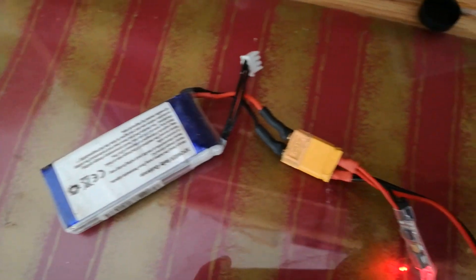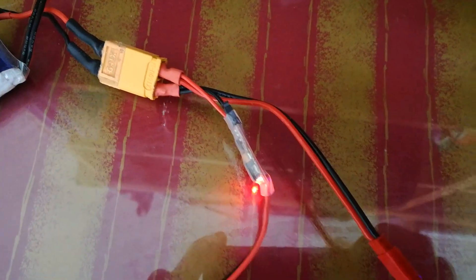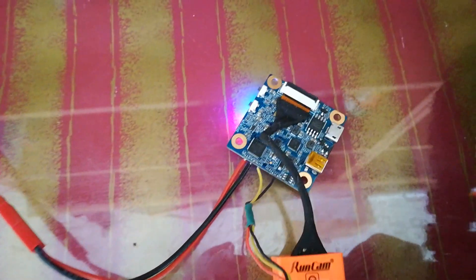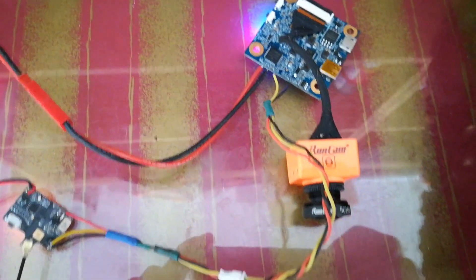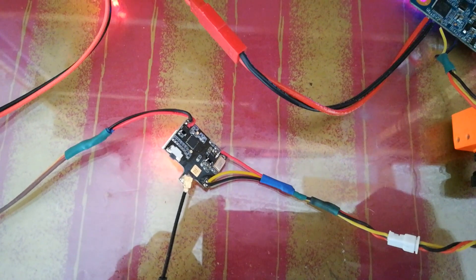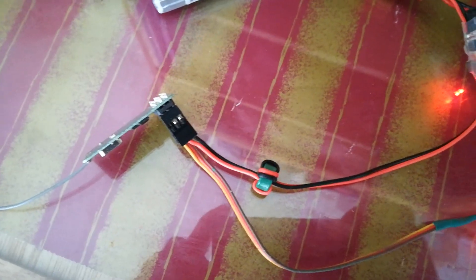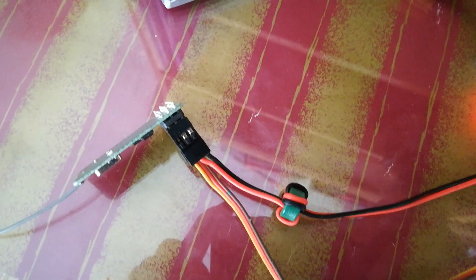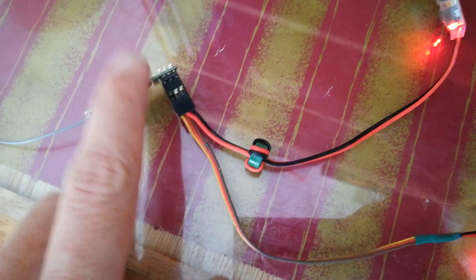A little LiPo battery connected to a voltage regulator and also directly to the Runcam Split, because that's got a wide input voltage range. The Runcam's video output is going to this small VTX which is switchable up to 200mW. The power for that VTX is coming from the 5V regulator, which is going via the receiver for convenience since it's also powering the receiver — so that means 5V too.